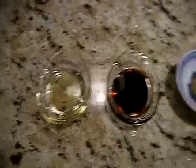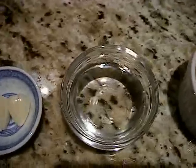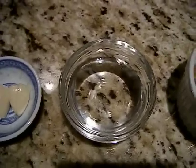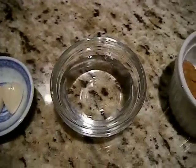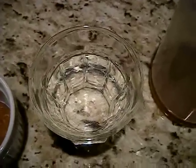I'll show you the ingredients: sesame oil, Bragg's, ginger, garlic, vinegar — you can use rice wine or regular vinegar; I think rice wine is probably best but I don't have that at the moment — this is miso, water for the consistency, and some honey.